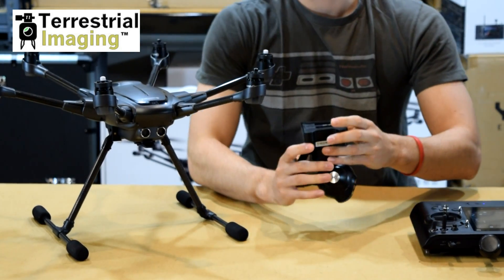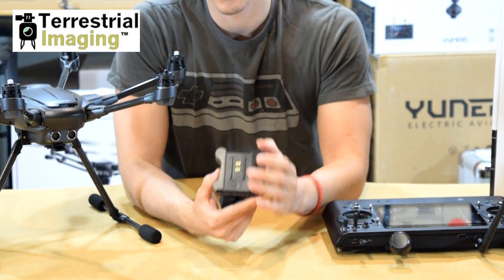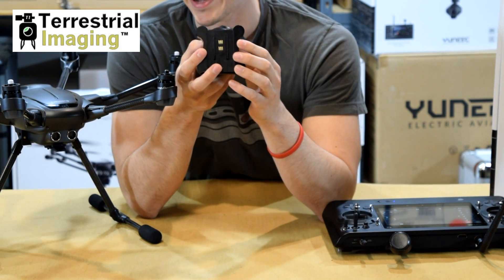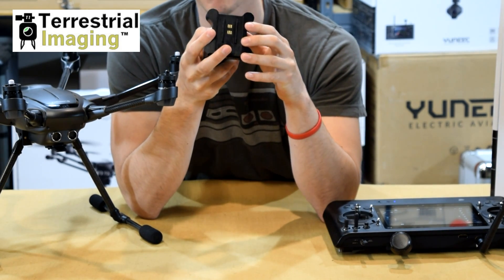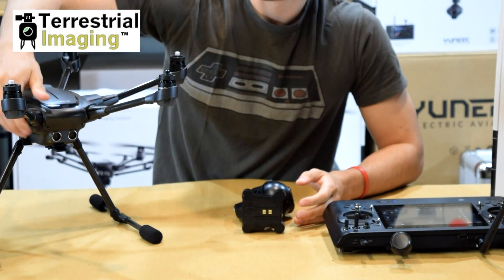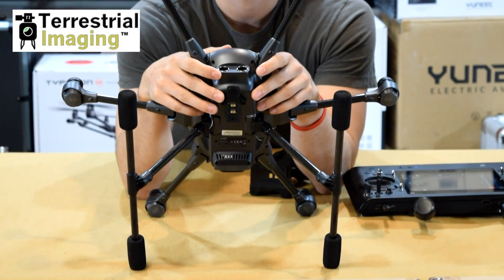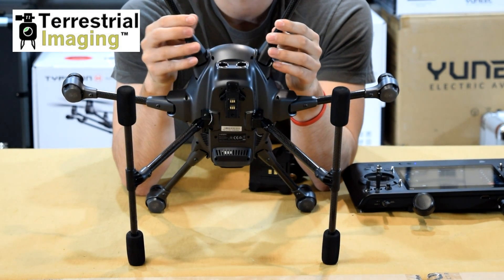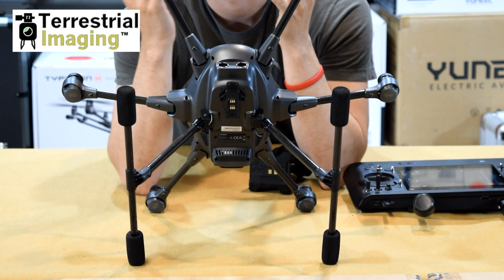Now if you notice on the top of the gimbal, there are six points of contact. These six points of contact line up with six points of contact on the bottom of the Typhoon H. This is how the gimbal receives its power from the batteries in the Typhoon H. You can see those six points of contact which line up perfectly where the gimbal connects. Some people are receiving drones that have these six points of contact not perfectly lined up, and that's why the camera is lifeless.